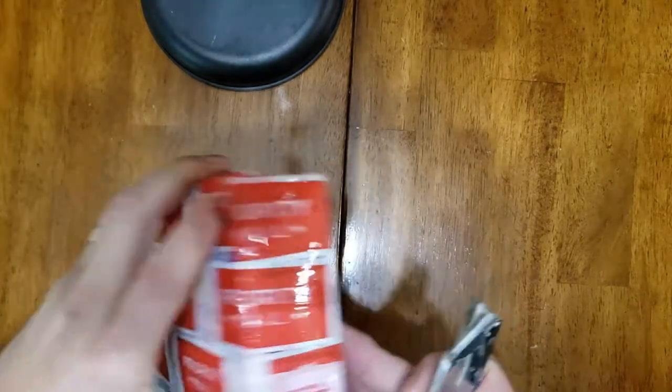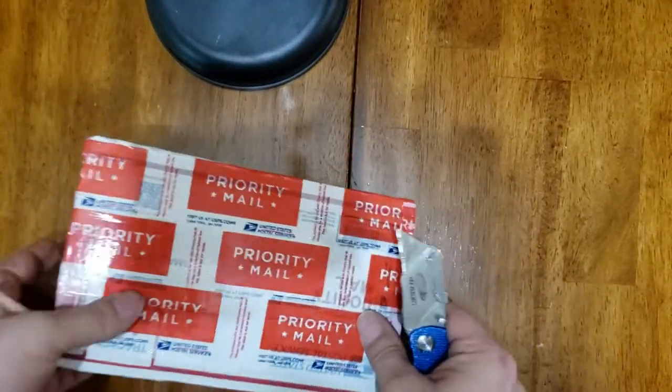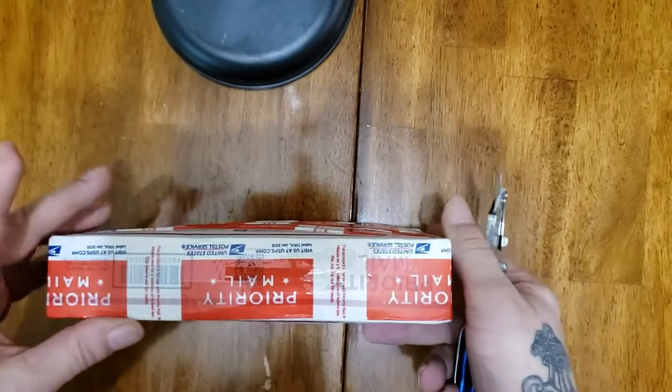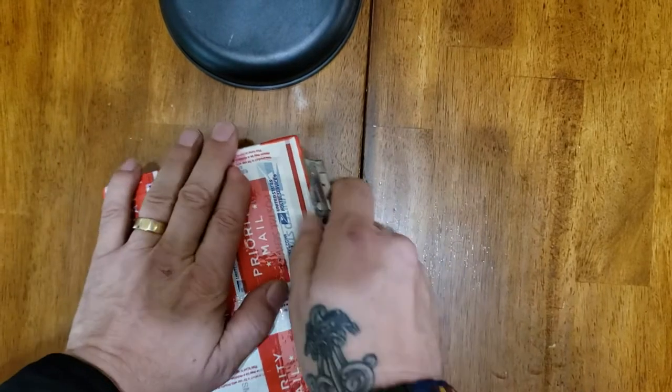This is my first Locksport video, and as you can probably tell, I'm adding in the audio as I go. As I'm on packaging, you can clearly see from my hands that I am not Eddie Murphy.